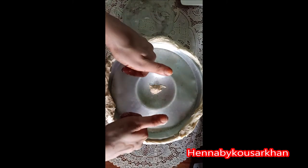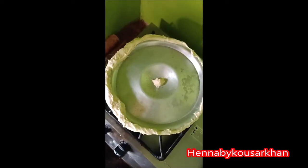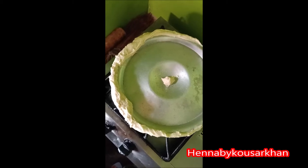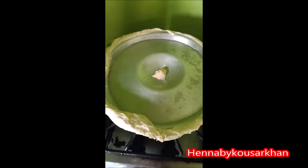Yes, so our method will be ready. We have put the pot on the medium flame and we will be ready for the medium flame. We will be ready in 10 to 15 minutes.